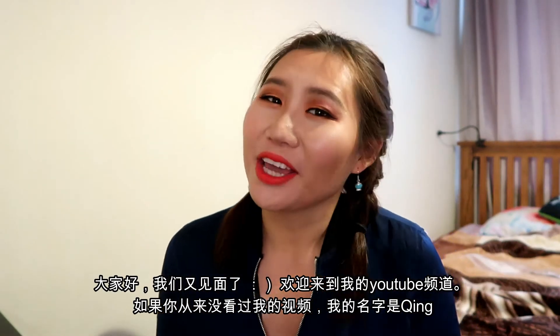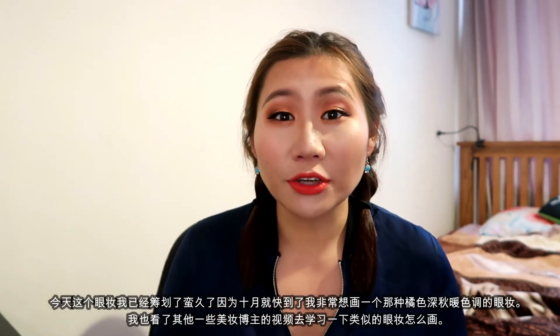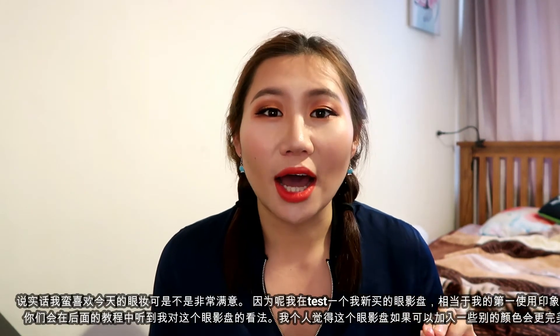Hi guys, welcome back to my channel. I'm really interested in creating my own eye look and I'd like to share this with you. I want to show you some makeup tips and hopefully you guys find it beneficial. Today's eye look — I've been thinking about this for a while because October is just around the corner, and I've been looking into other beauty bloggers' tutorials on YouTube for inspiration.